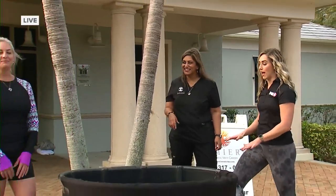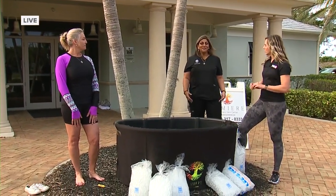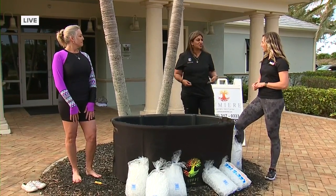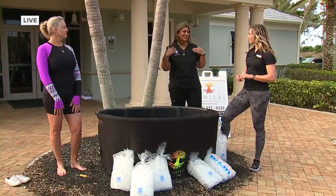Our friend Stacy Renee is going to be getting into this bath in just a little bit. How far in does she need to go to really feel the full benefit? The full benefit is as far as you can tolerate. When starting out, you could just put in your lower half of the body and then work your way up to your neck.